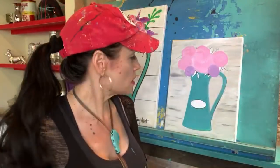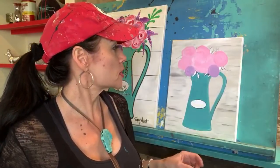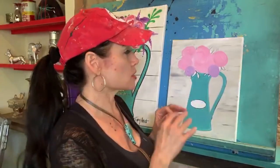Sometimes in my classes people get to this stage and get a little scared because they think it looks weird. It kind of does, but this is actually the desired stage that we want — just that flat color. I'm going to mix up some lavender, adding some white to my purple, and go ahead and do this little circle of purple, and one down here too.